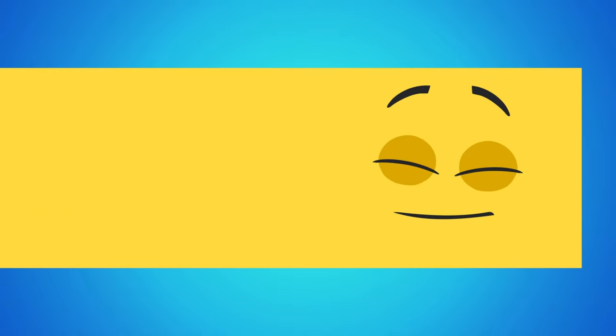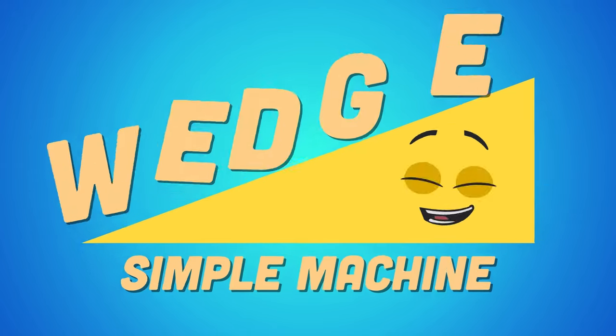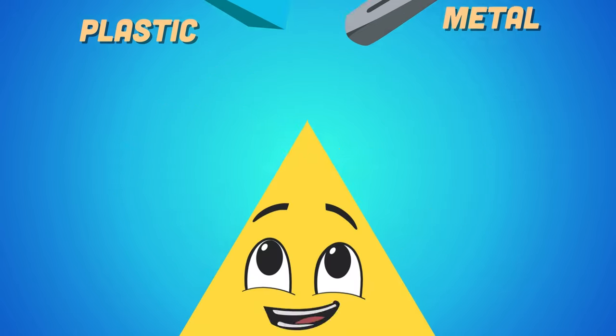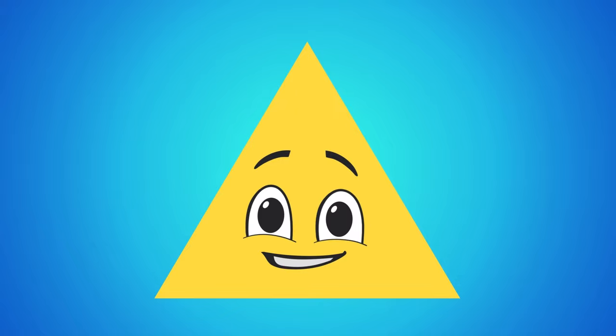What's thick on one end and tapers to a thin edge? It's called a simple machine and it's called the wedge. Often made of stone, wood, metal, or plastic, I do pledge. A simple machine triangular in shape is called the wedge.